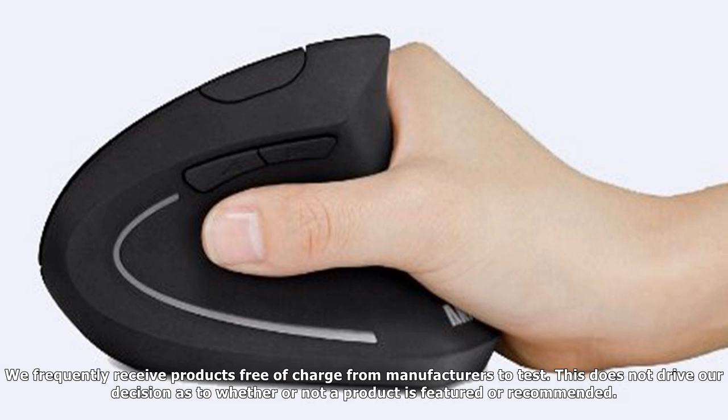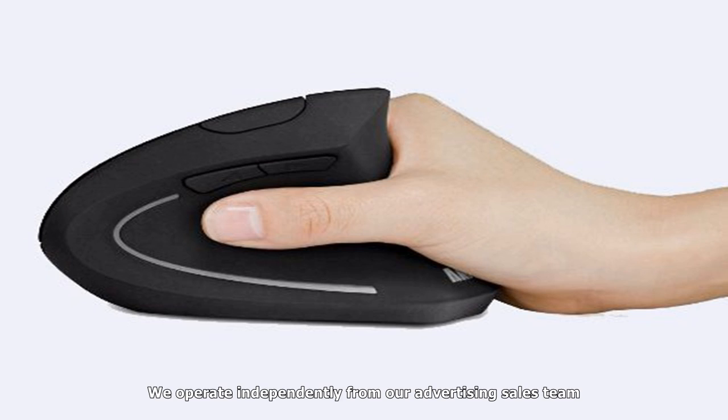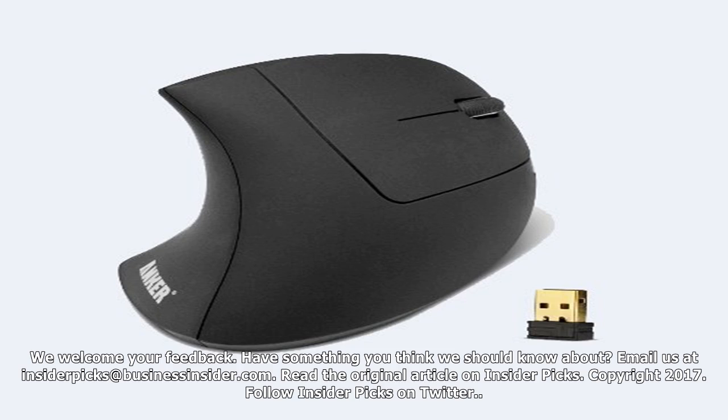Disclosure: This post is brought to you by Business Insider's Insider Picks team. We aim to highlight products and services you might find interesting, and if you buy them, we get a small share of the revenue from the sale from our commerce partners. We frequently receive products free of charge from manufacturers to test. This does not drive our decision as to whether or not a product is featured or recommended. We operate independently from our advertising sales team. We welcome your feedback — email us at InsiderPicks@BusinessInsider.com.